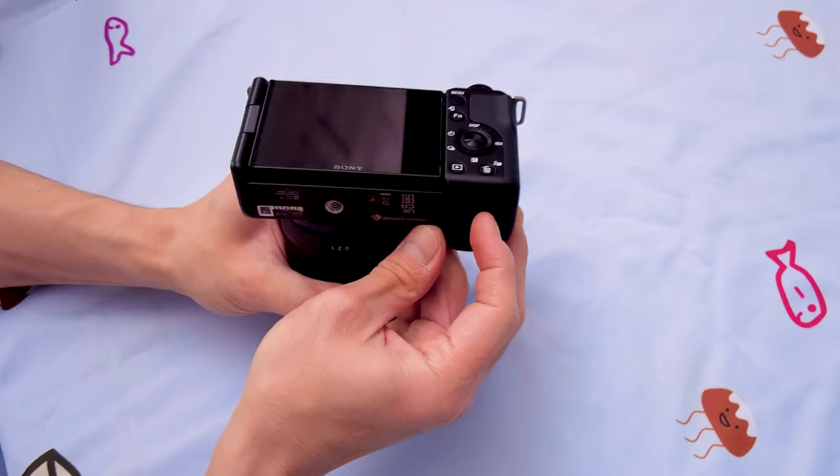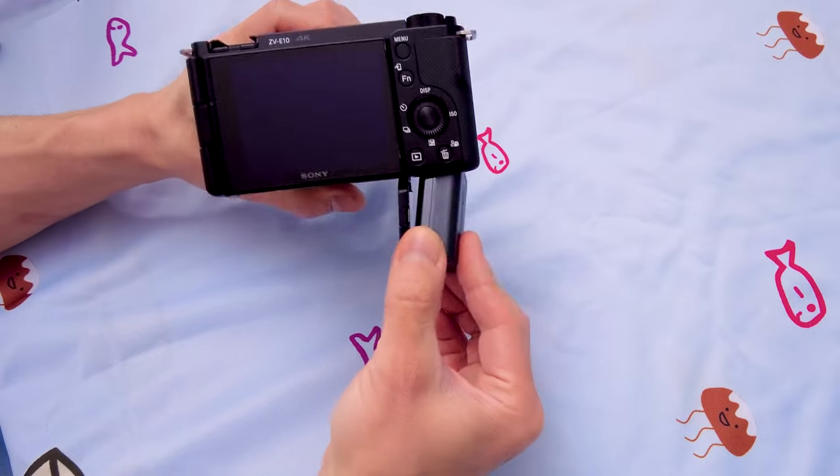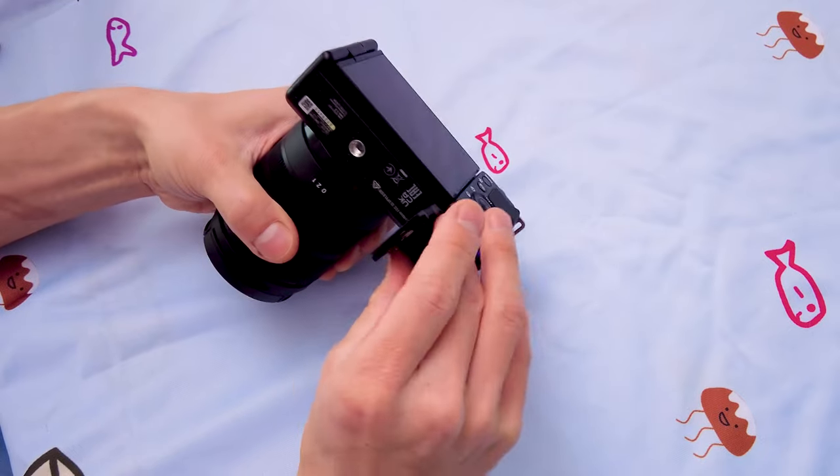Some of the cons. First, this does use that older smaller NP-FW50 battery, which doesn't last as long. So if you're going to be out traveling somewhere, you're going to want to have at least one to two spares so that it will last you the entire day, especially if you're going to be shooting video. Second, the background blur button — which is one of the selling points Sony came out with to target the vlogging audience and content creators — if you do use that feature, it tends to adjust the exposure, making it darker or lighter. So you're going to have to compensate for that, which is kind of annoying.